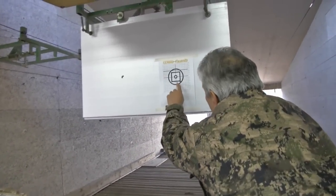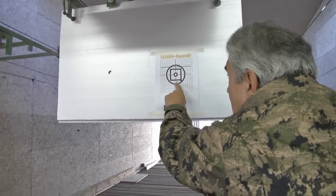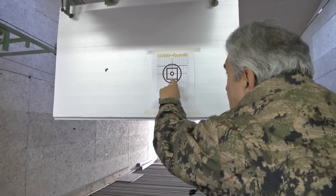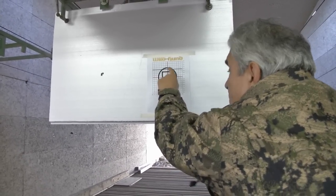Wir machen zwei Zentimeter nach links – eins, zwei, drei, vier, fünf, sechs, sieben hoch.